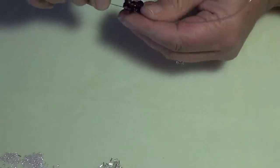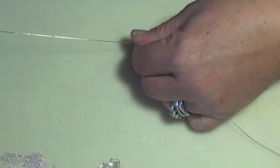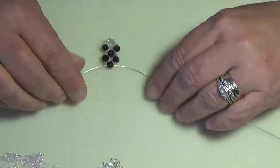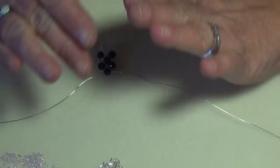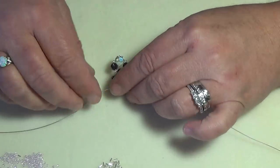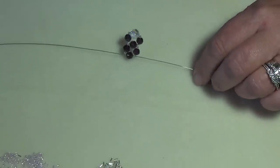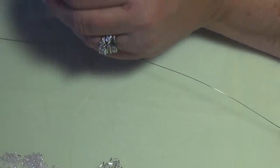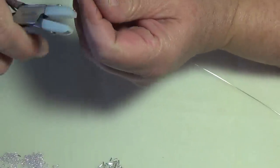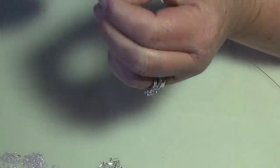Pull it nice and tight — not so tight you break the beads, but make sure you don't have wire showing. I'm not a wire person and don't normally do wire wrapping, but when I started with two needles and saw the mess, I knew I had to switch to wire. Now we're going to pick up an 11-0 and a silver bead on each side.